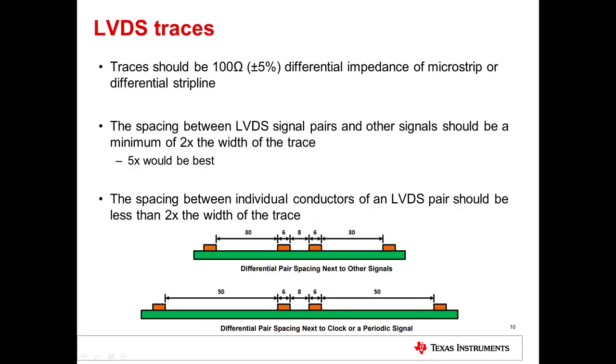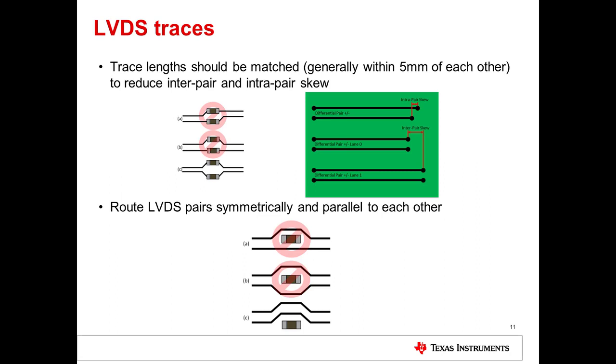Now let's talk about differential traces. First, the LVDS traces should be 100-ohm differential impedance using microstrip or differential stripline. Striplines require an additional layer, which may increase costs, but they usually have better EMI and EMC performance. Second, the spacing between LVDS signal pairs and other signals should be a minimum of twice the width of the trace — 5x would be best, but 2x will suffice. Third, the spacing between the individual conductors of an LVDS pair should be less than twice the width of the trace to ensure the conductors are tightly coupled. Additionally, trace lengths should be matched within 5 millimeters of each other to reduce inter-pair and intra-pair skew, and you should route LVDS pairs symmetrically and parallel to each other.